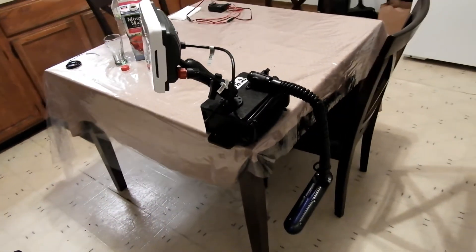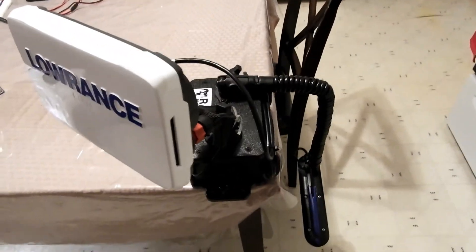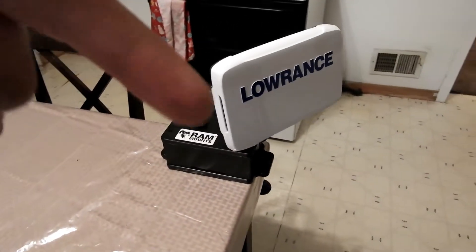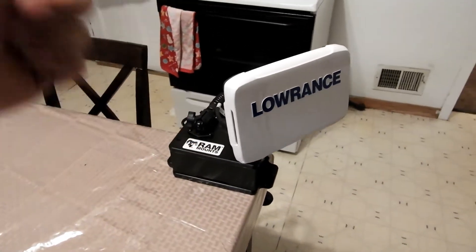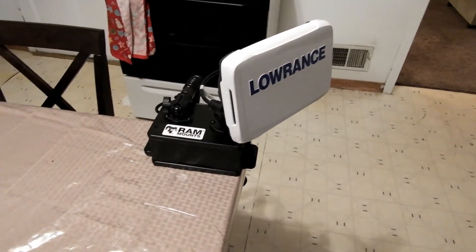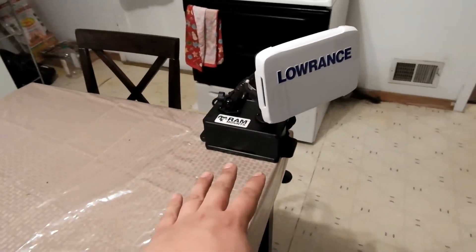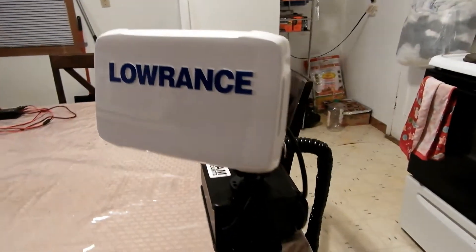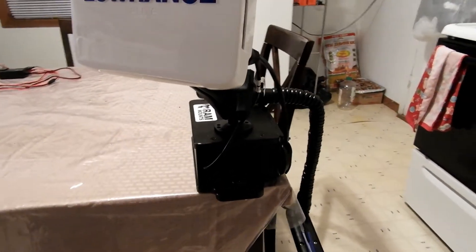But man, that thing is a beauty. And like I said, if you guys are interested in any of these products and stuff, I will have a link down in the description for everything that I have on this. So if you guys are interested, check it out. I'm not sponsored by any means. But man, I am so stoked — this thing came out flawlessly and I love it.